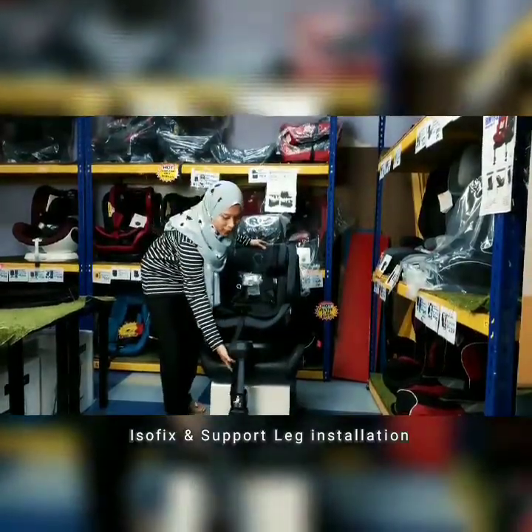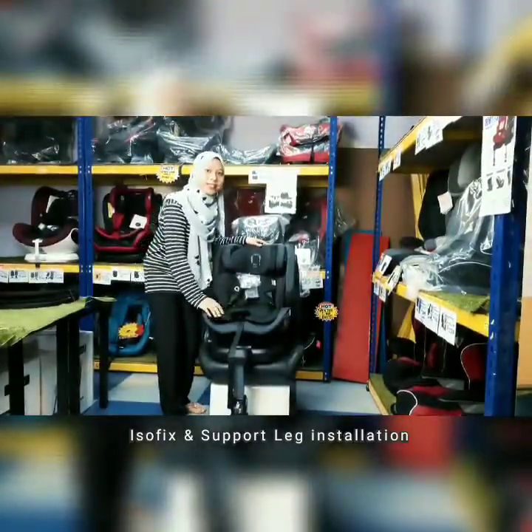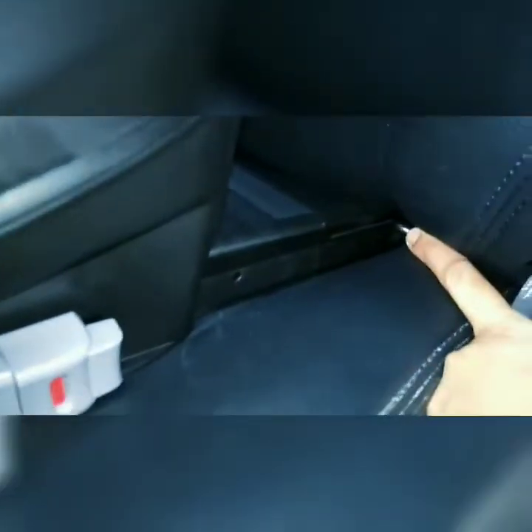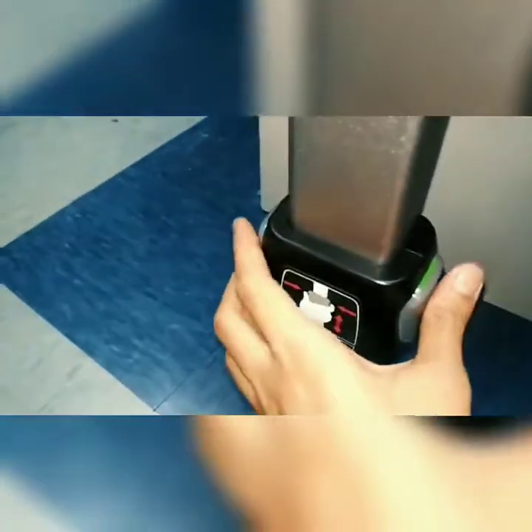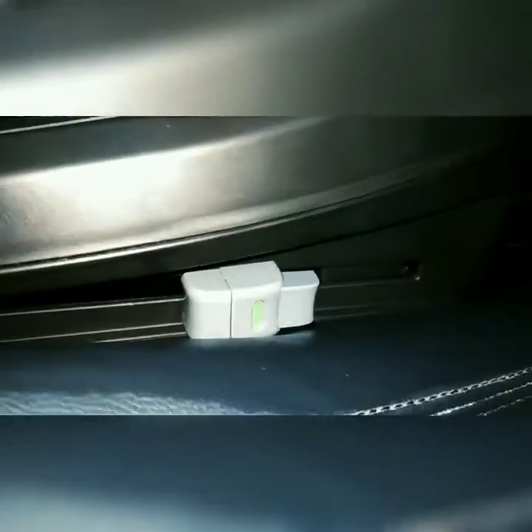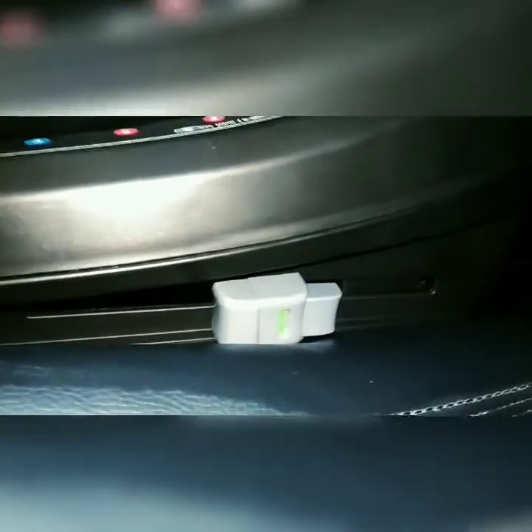Dia juga mempunyai support leg di bawah yang akan mengetatkan lagi kasik dekat kereta. Ini adalah besi isofit pada kasik di mana korang akan klipkan pada isofit kereta korang. Bila nak klip, korang just perlu tekan dan masukkan ke dalam besi ini sehingga ianya bertukar menjadi warna hijau. Setelah kita masukkan isofit pada kereta, button di situ akan bertukar menjadi warna hijau — tadi merah, sekarang hijau — maknanya kasik dah fit dekat kereta. Make sure kedua-dua belah isofit bertukar menjadi warna hijau.